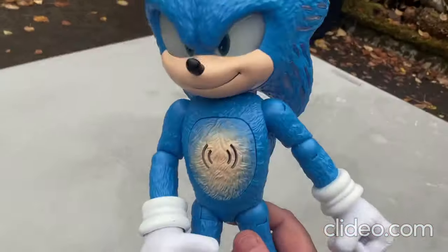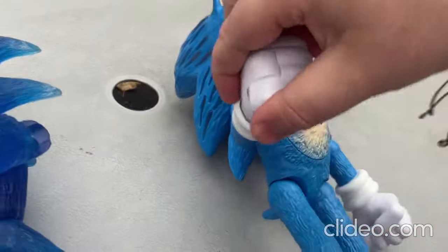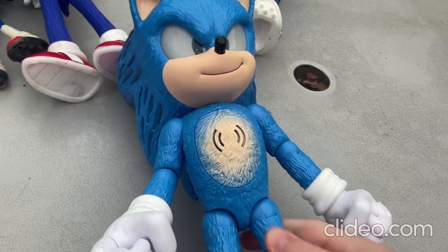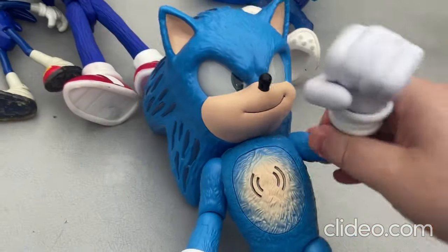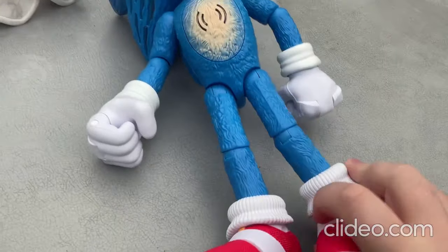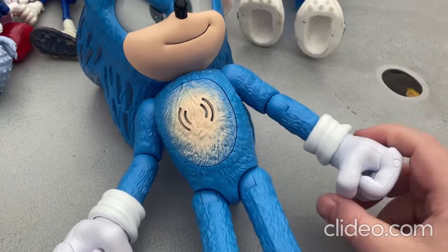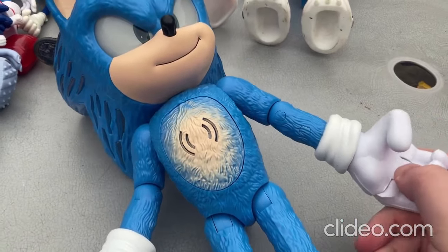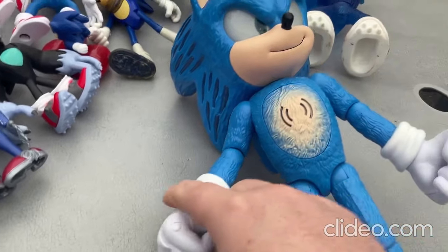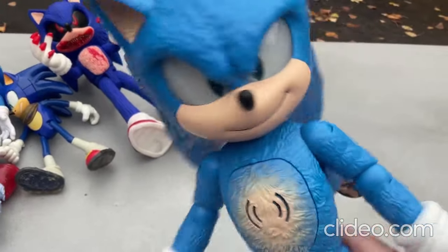Now I'll move on to this toy — this is my really awesome new Sonic toy. You can move around the limbs really easily: the arms, the legs, the feet, and the head some. This is one of the newer toys that came out just recently. You can also open and close both fists. This toy talks, makes sounds, and lights up — it's so cool. I'll show you here real quickly.